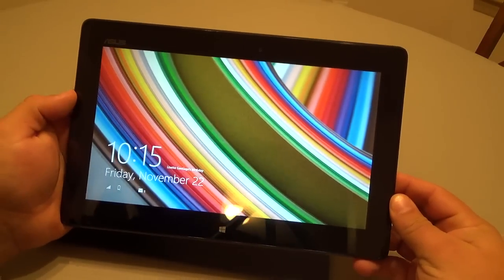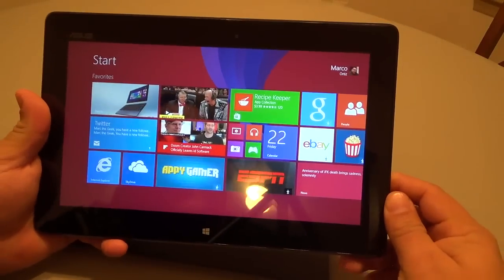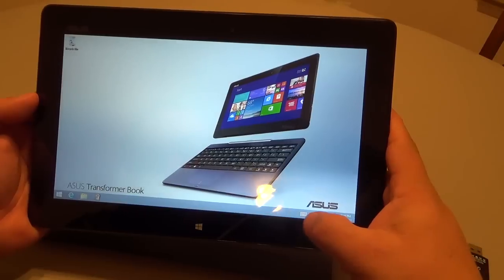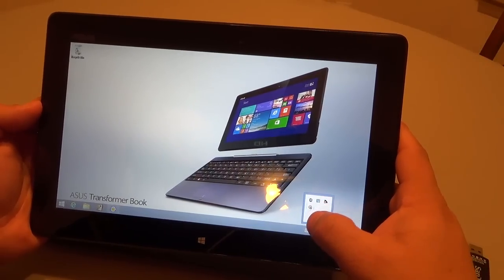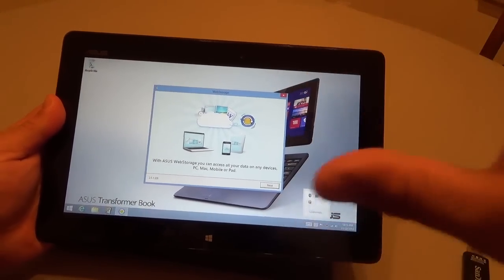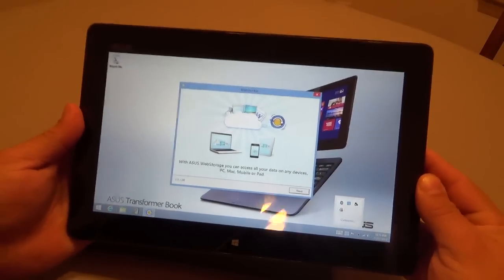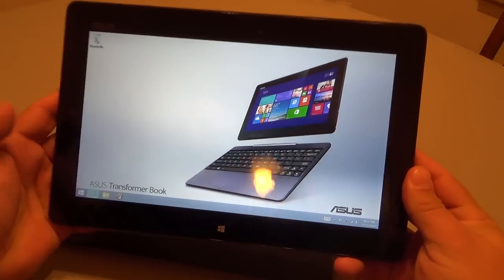Okay guys, I just finished setting everything up. It took a while because I had to install Microsoft Office and do a couple of updates that were already available. Make sure you do those updates — ASUS had an update available and they will improve the tablet. This is the desktop — nice wallpaper. When you open it up for the first time, there will be a pop-up saying updates are available, and those are very crucial. Also, when you buy this tablet you get one terabyte of cloud storage for free — I think that's for a year, but it's one terabyte, which is cool.